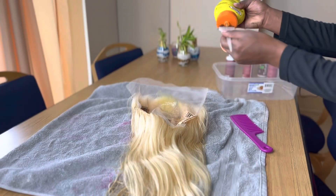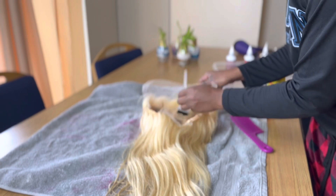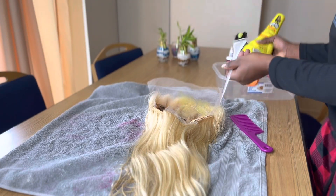As you can see, we're starting off with Gorilla Snot. What we're going to do is put it all along the lace so that once we do the color, it doesn't stain the lace.